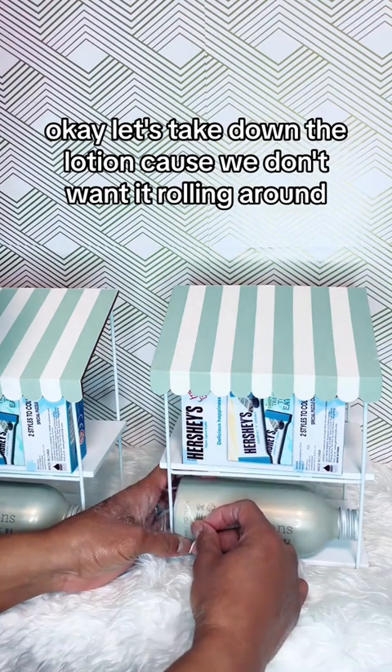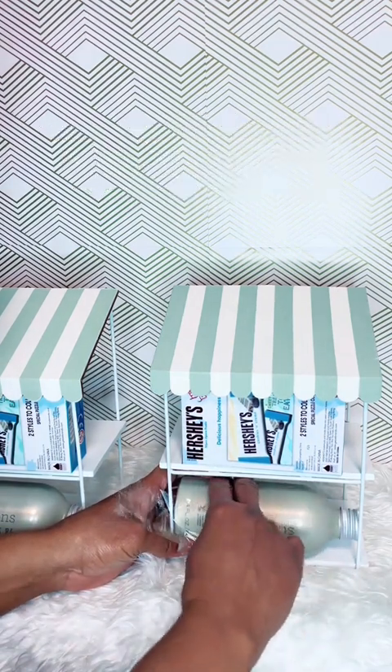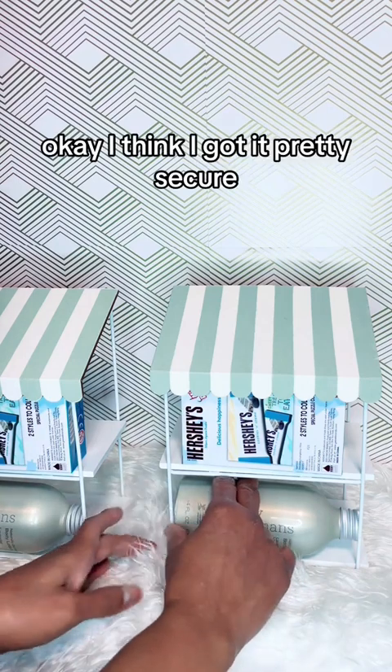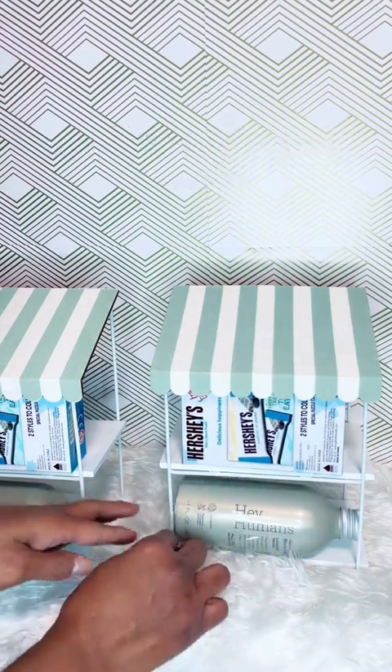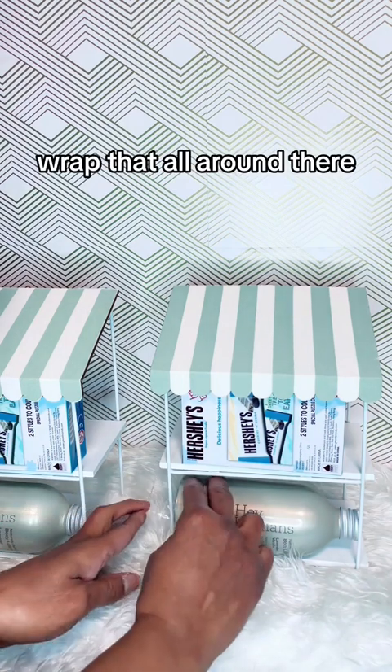Let's take down the lotion because we don't want it rolling around. Okay, I think I got it pretty secure. Wrap that on around there.